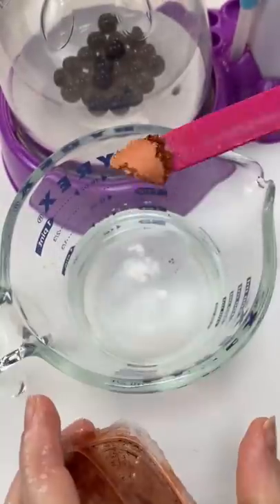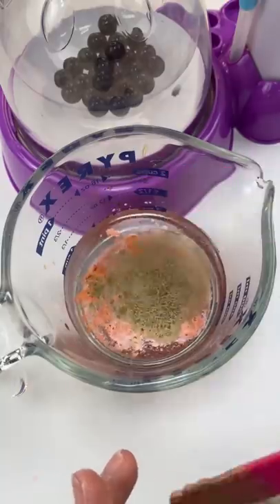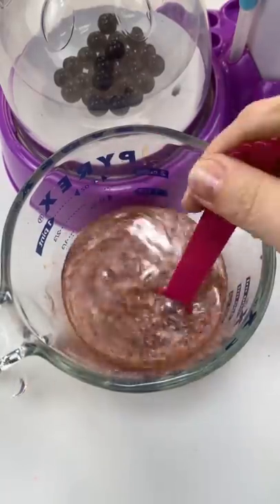I'm going to use these mica powders, a little brown and a little white pearly to make the milk tea. And that looks pretty good, kind of like hot chocolate.